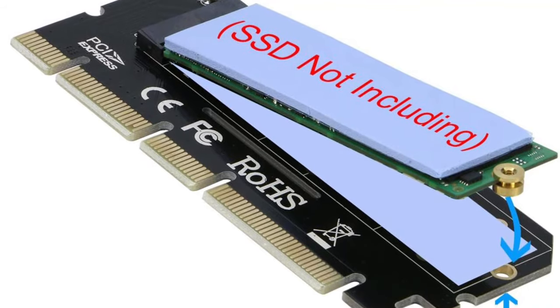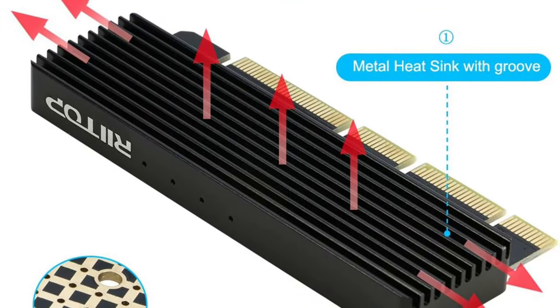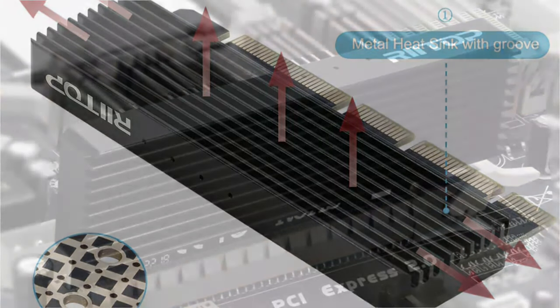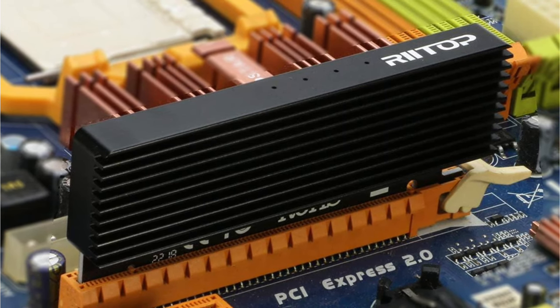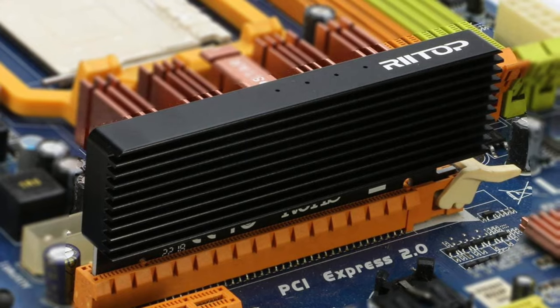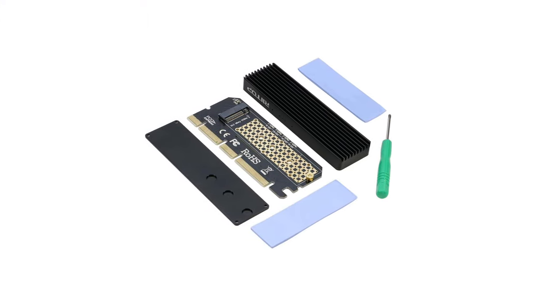Measuring 4 x 2 x 0.5 inches, it easily fits the motherboard. It can accommodate SSDs with sizes ranging from 2230 to 2280. The unit also features an aluminum heat sink to maintain temperature levels. To assist the installation process, this unit also comes with 4 screws and a screwdriver.